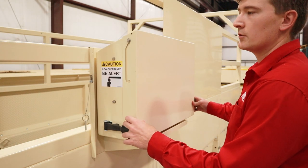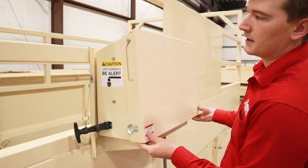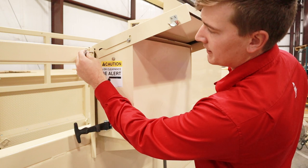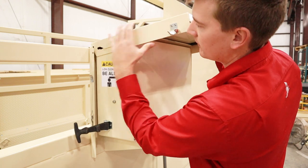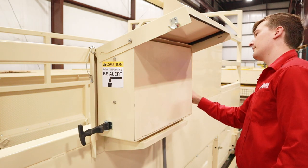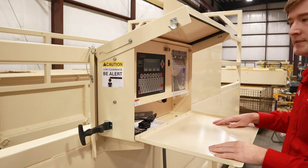One of the first things we have to do with this scale is go ahead and open up the side here — left and right side. We take the top hinge here, lift up, and let it swing back. There is a little pin that we want to line up on both left and right sides. This top drawer folds down so now we have a nice little working space.